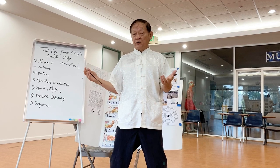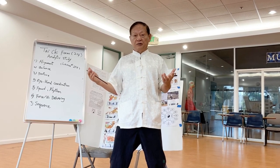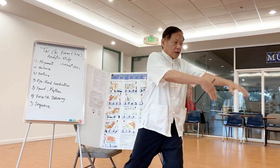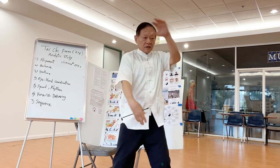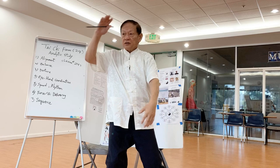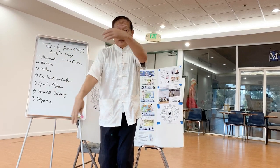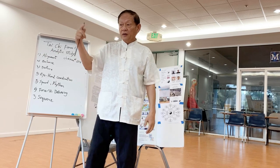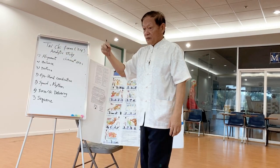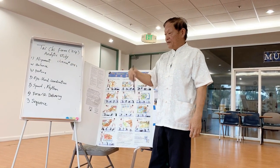People don't even realize what they're doing. Cloud hand is embrace the moon, to the side, to the front. Your hands are gradually drifting before your face — that's called drifting, cloud drifting before your face. It's called cloud hand.